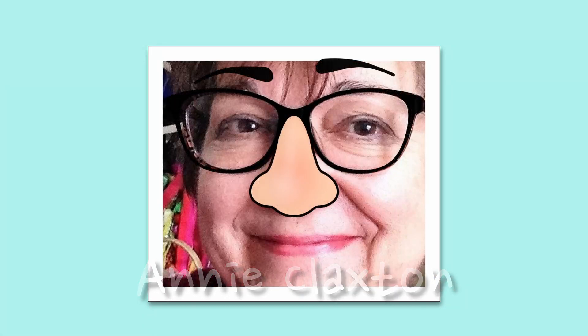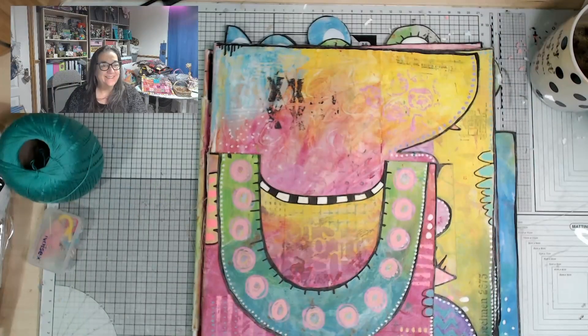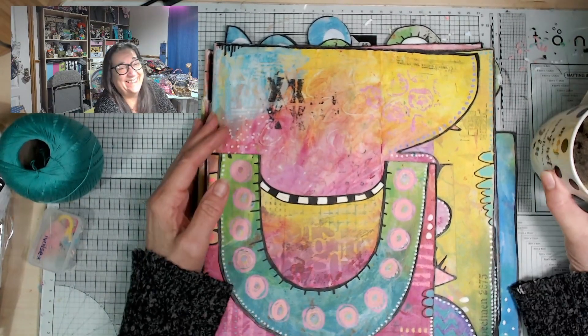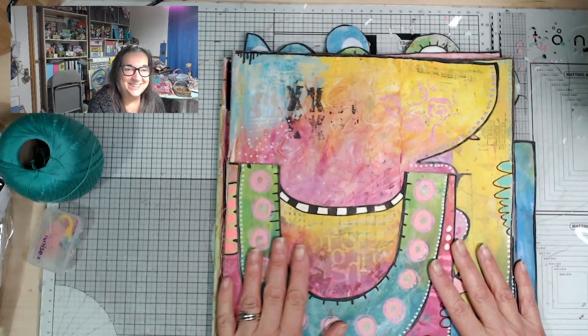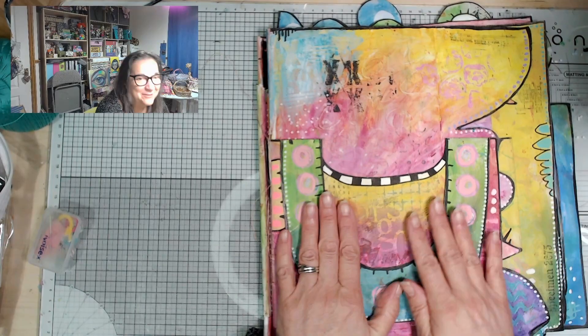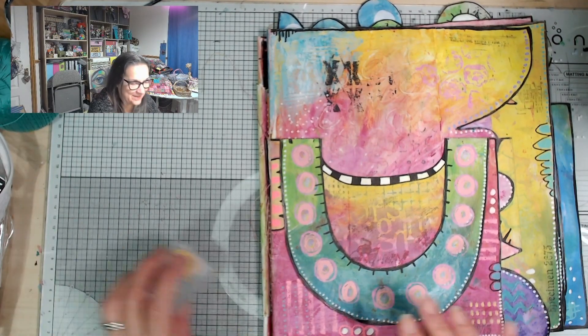Hello and welcome back to my craft room. It's time for chapter four of my trash tome series. It's starting to look really good now - let me show you where I've got to. It's starting to look like what I had in my head, which for me is good. Some people might find it a bit leery, but anyway.